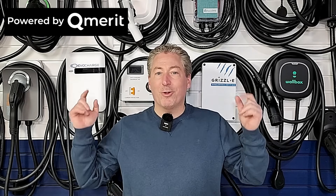This video, as well as all of the videos here on State of Charge, is sponsored by Qmerit. Once I've helped you decide which electric vehicle charger you're going to buy, follow the link in the description of my videos and have Qmerit install it.